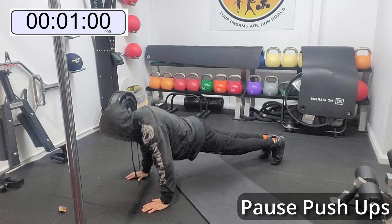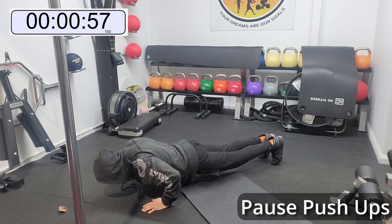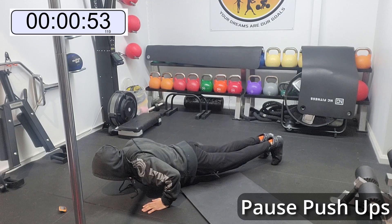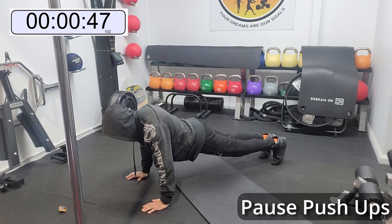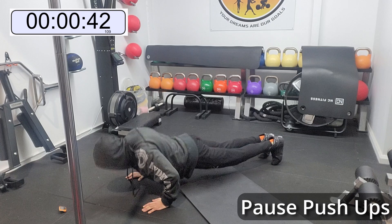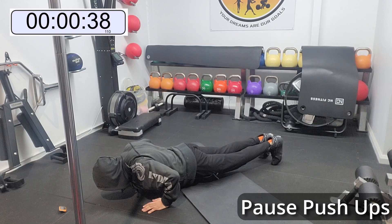Here we've got pause push-ups. If you can do them on your toes, do them this way — they are going to build up immense strength for you. Otherwise do them on your knees and go for the pause. The pause is what's important. So down, hold, and up. And it's really going to build.